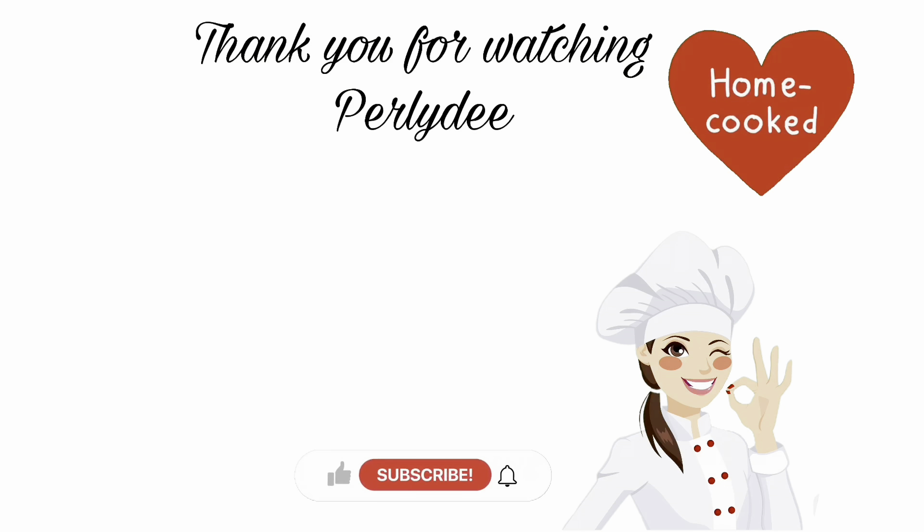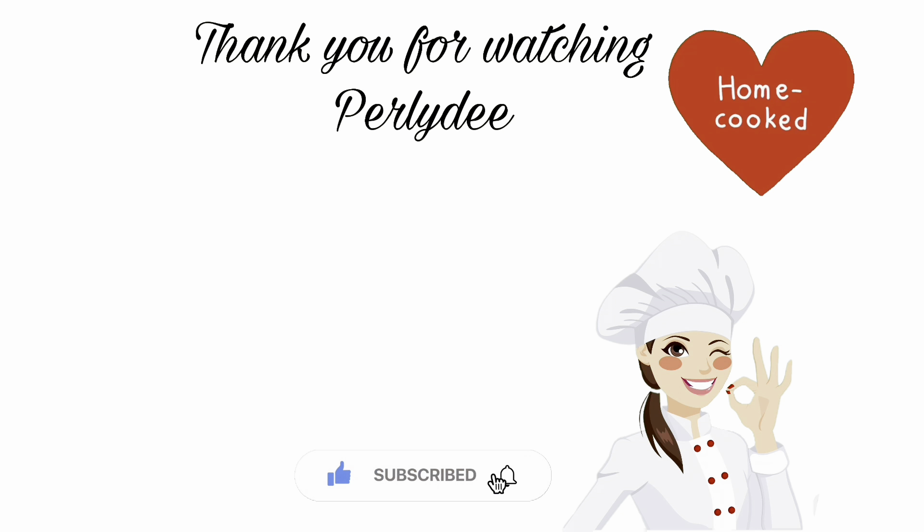Thank you for watching everyone. I really do appreciate it. Have a good day or have a good evening. Thank you once again. Bye!